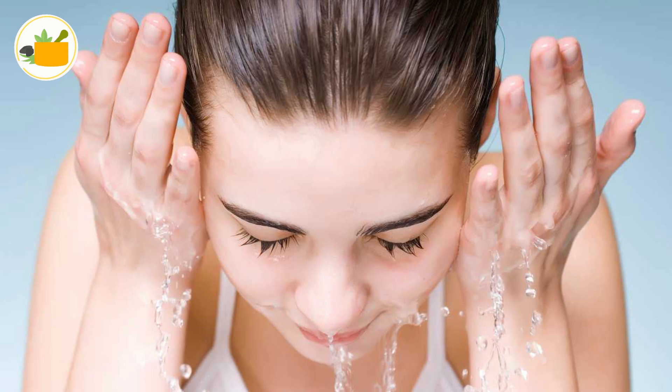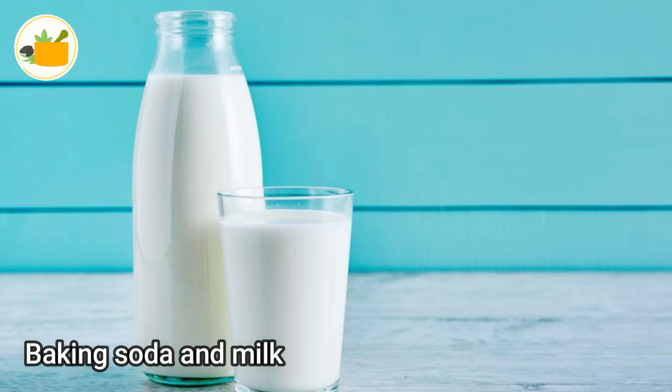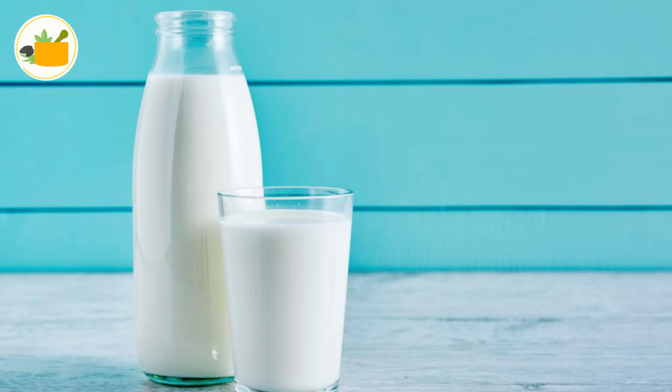Leave it on for 15 to 20 minutes, then wash it off with cold water. Number two: baking soda and milk. Do you want to know how to lighten dark knees? Then go for the trusted combination of baking soda and milk.